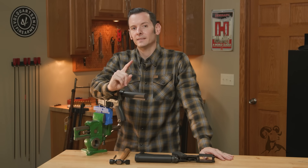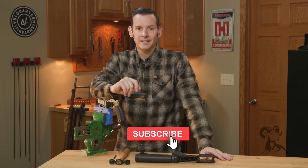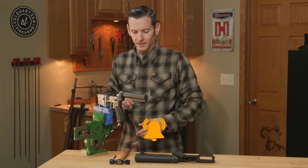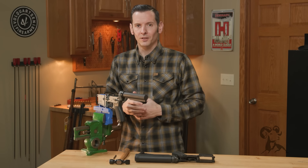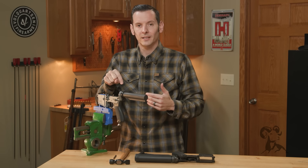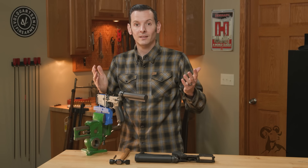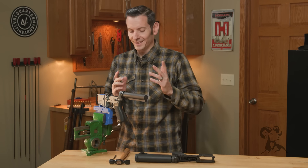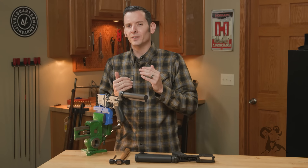Hi, Caleb with Brownells here. In today's quick tip I want to go over how to properly stake a castle nut — not just what it should look like, but the full process. There's a lot of information out there on what's right and what's wrong, but as long as you follow my process and yours looks like mine by the end of this video, yours is correct.